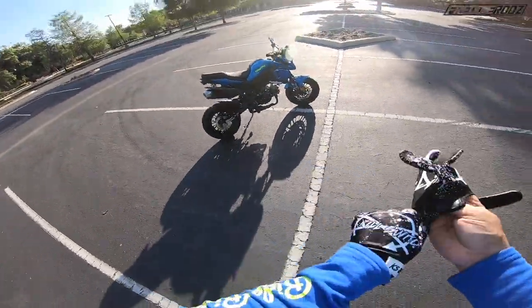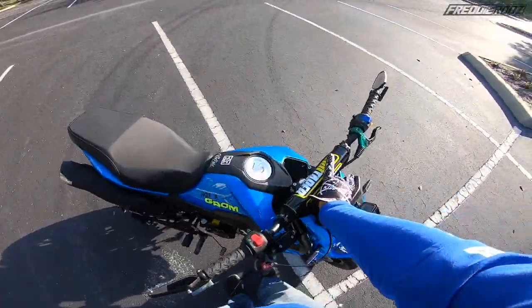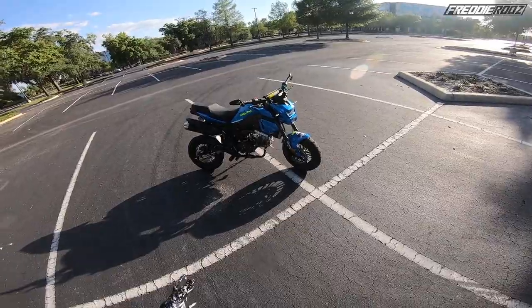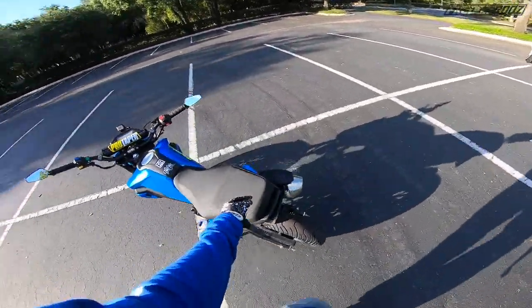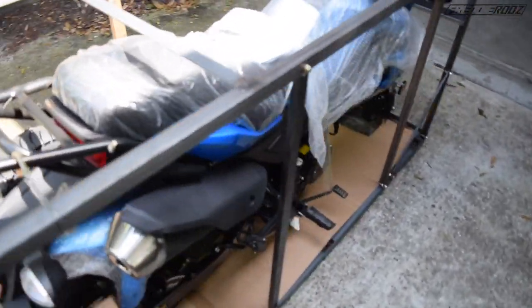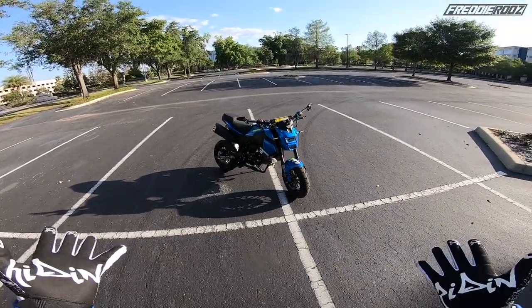All right, so let's talk about what this is. I love the lights though — those lights. This is a Chinese clone of a Honda Grom. Why did I get one? Well, I bought it brand new. It came in a box — it didn't have the front tire attached, the shocks, the bars were off.